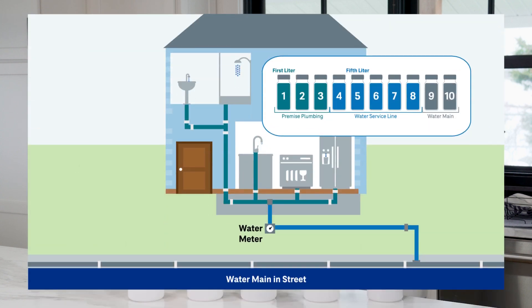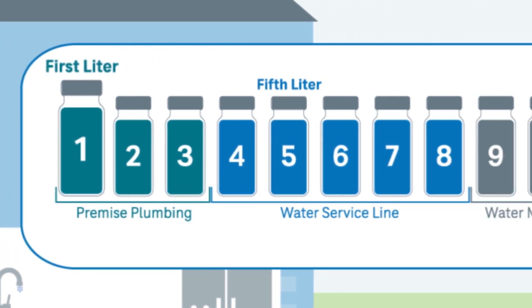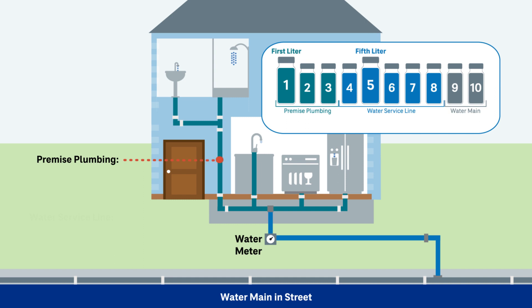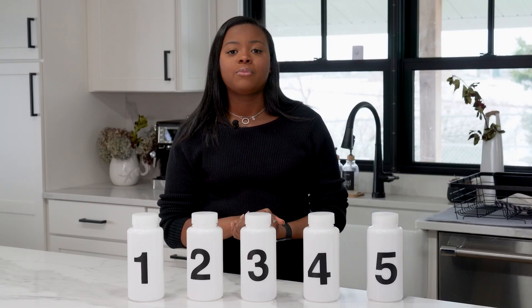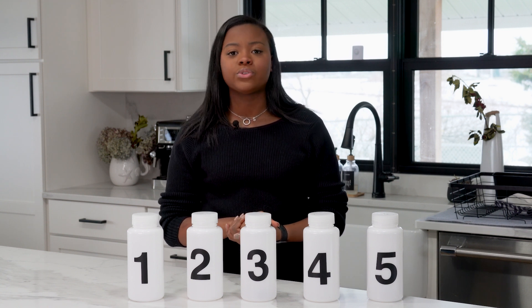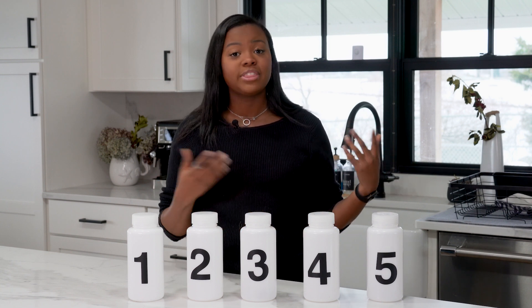During this sampling, you will have one sample that is the first liter and you'll have the fifth liter. The first liter will represent the water that is stagnant within your faucets and piping within the home, and the fifth liter will represent the water outside your home within the water service line. Sampling this way will provide a more accurate reading of the lead levels within your home if you use a water service line that is made of lead or have any lead fixtures or piping within your home as well.